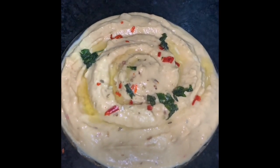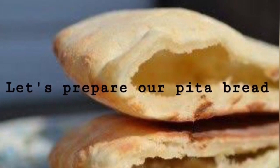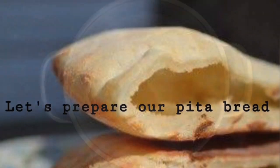Now let's start making the pita bread. This recipe is similar to the garlic bread we shared in the last video.